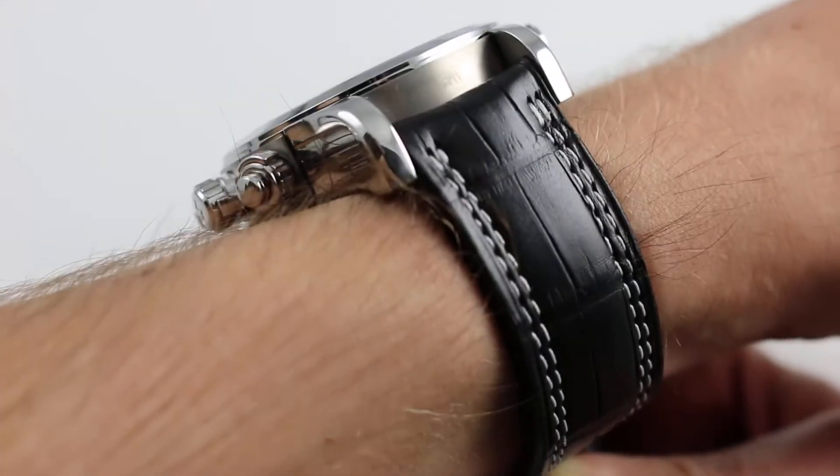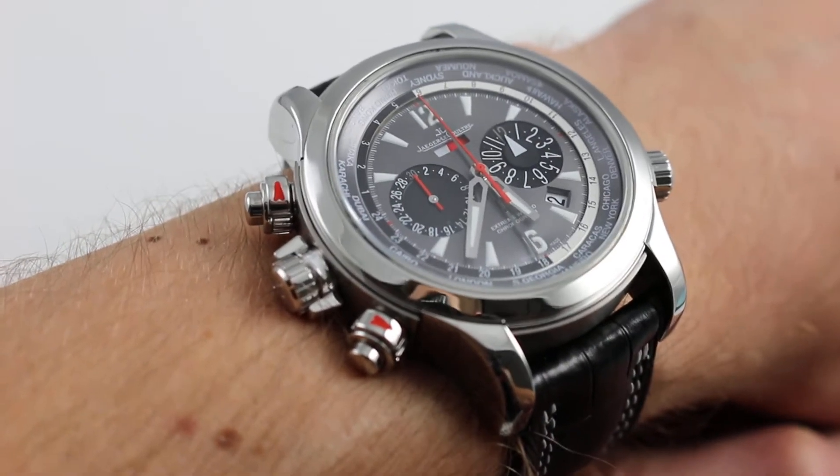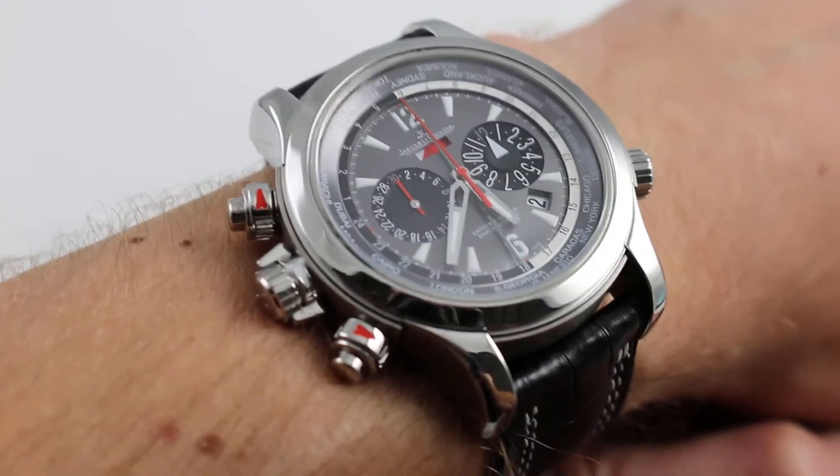On my wrist — 6 and a third inches, 16 centimeters — you can see that this watch wears with the case profile of the Master Compressor Extremes, but the look being reversed 180 degrees transforms the watch.